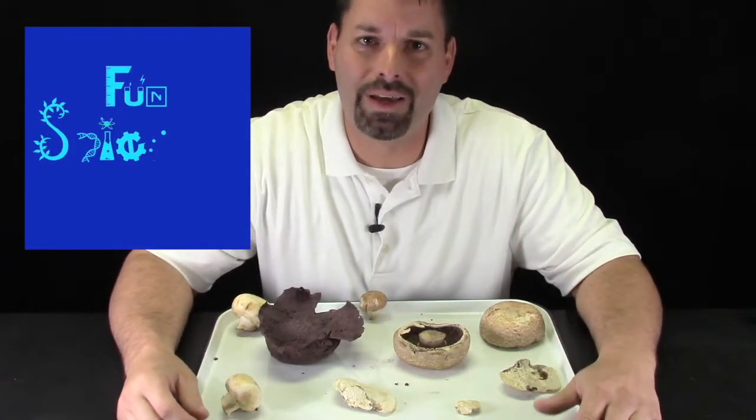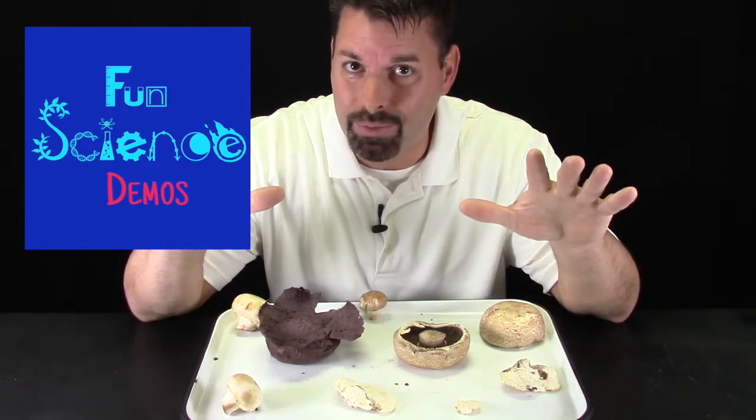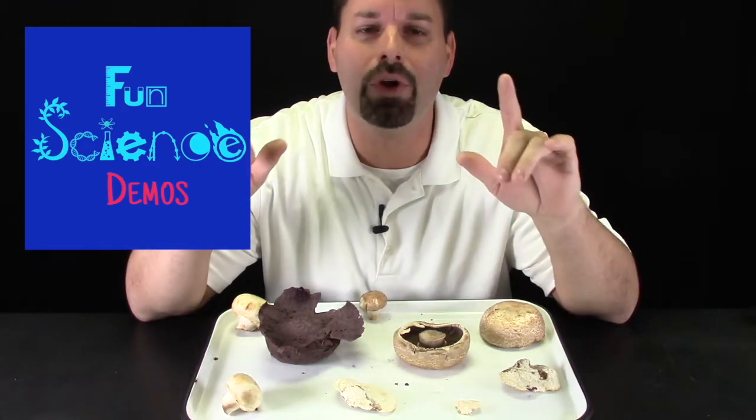Hi, I'm Jared. Welcome to Fun Science Demos. I have some friends with me today. They're not plants, they're not animals, but they are alive and they are one of nature's best recyclers. Welcome to the world of mushrooms, which are actually a type of fungus.